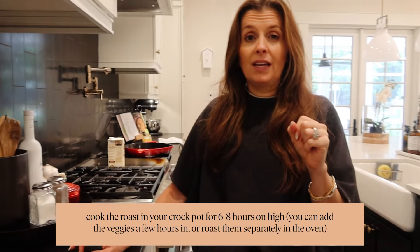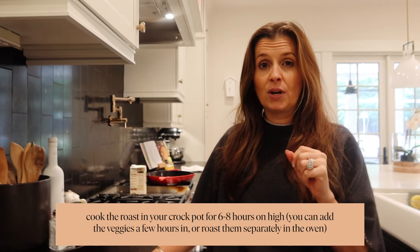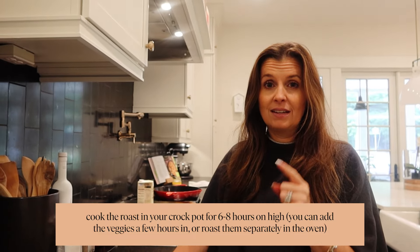We're going to put some beef broth in there. I'm going to roast the vegetables separately and I'll show you back here later tonight. It's 10:30 in the morning, but the meat is done.